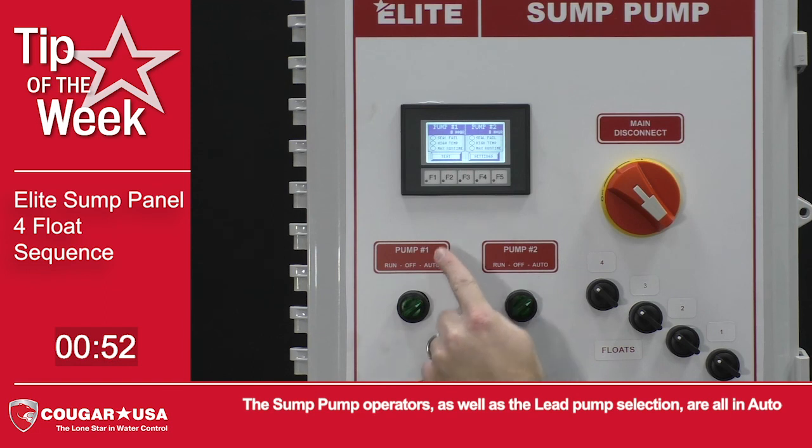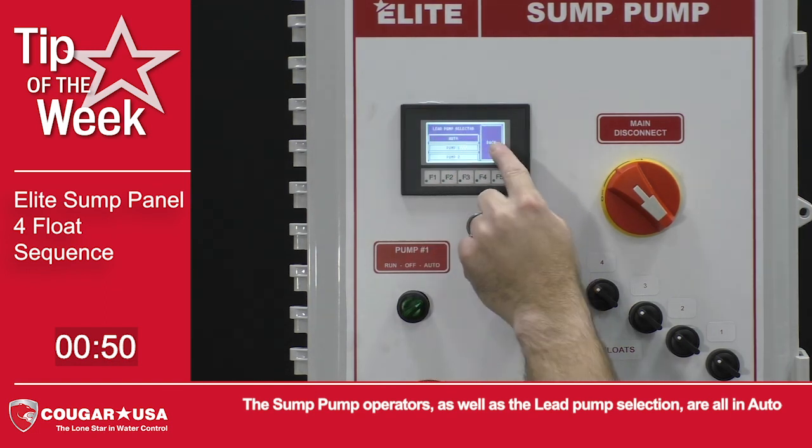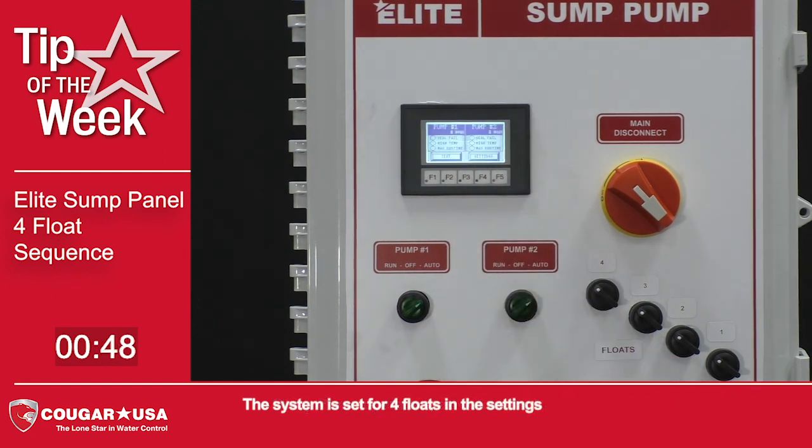The sump pump operators, as well as the lead pump selection, are all in auto. The system is set for 4 floats in the settings.